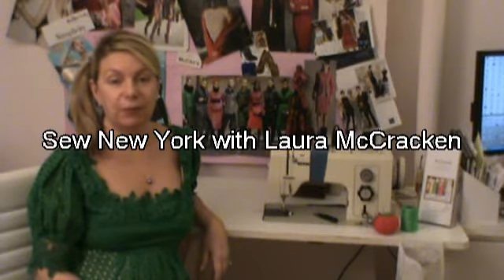Hi, welcome to Sew New York and my sewing tutorials. I'm Laura McCracken and today I'm going to teach you how to make the permanent knot. The permanent knot is used when you do hand stitching and when you're finished with whatever stitch you're doing, you need to make a permanent knot. So let's go and take a look at that today.